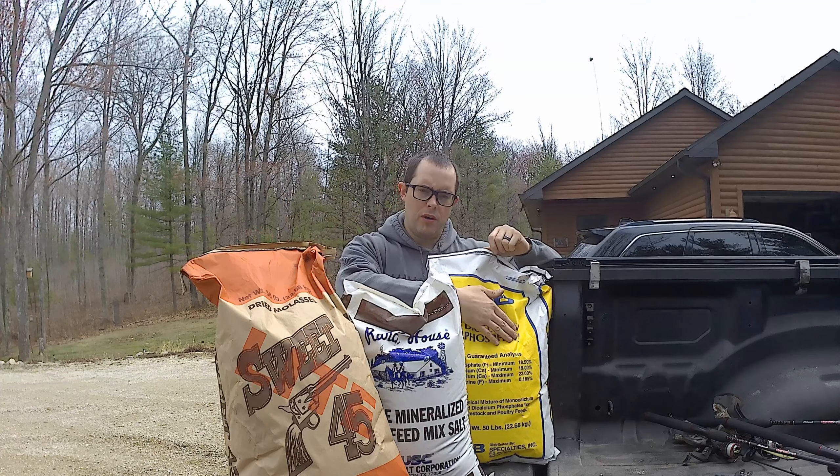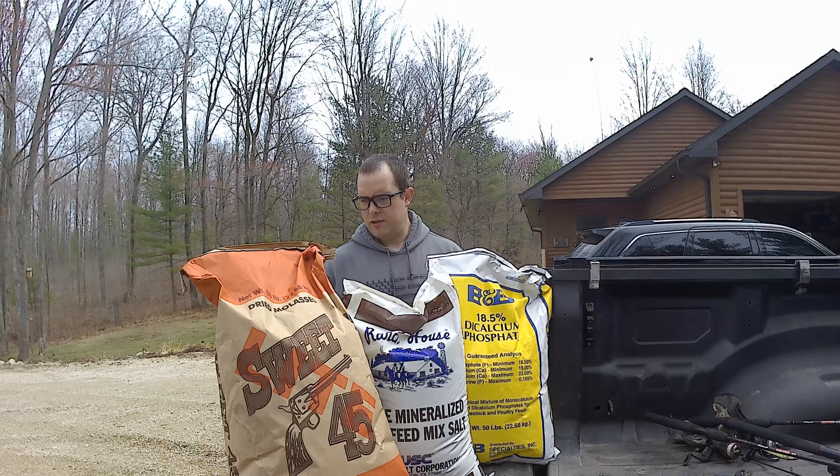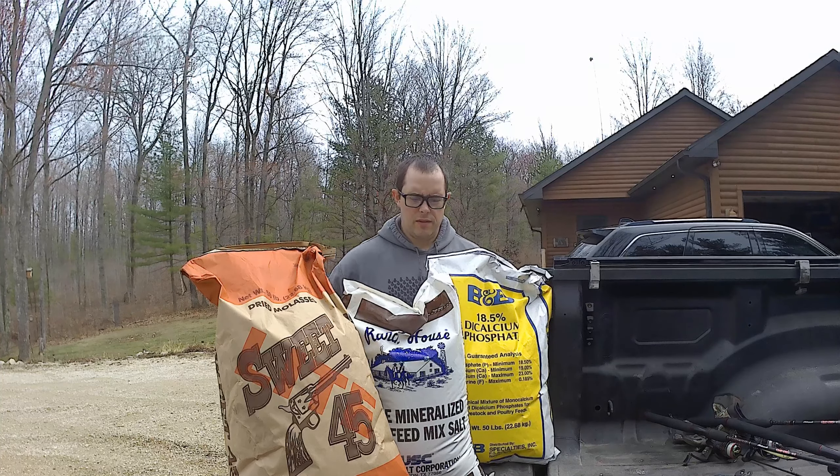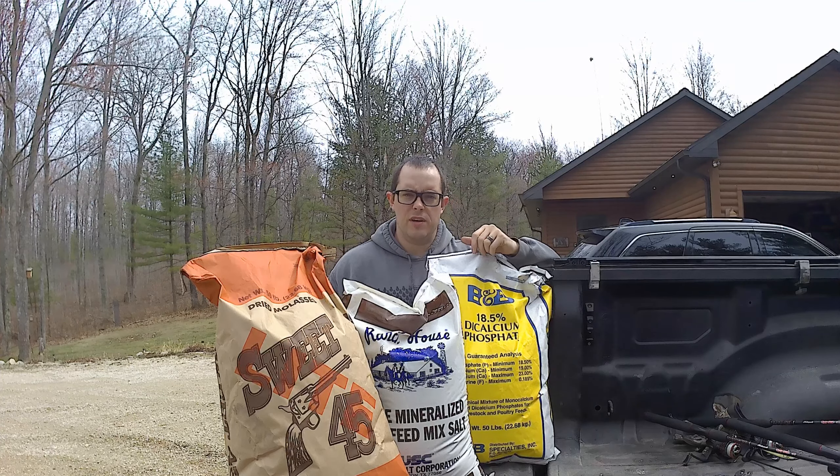You don't have to be super picky on your measuring system. What we're gonna use is just a coffee cup. All these products were purchased at the Stevenson Marketing Co-op in Stevenson, Michigan. They're pretty common — you can get them at just about any feed mill around where you're at.